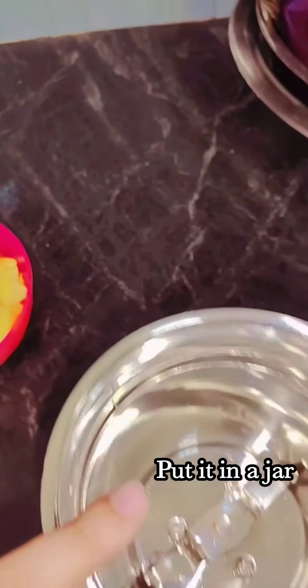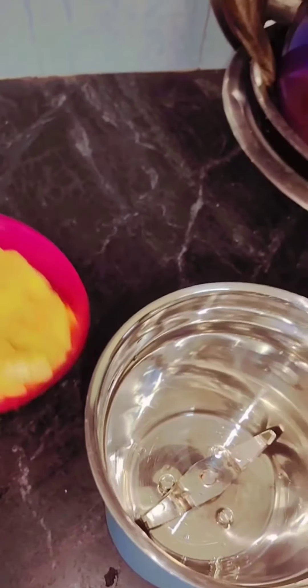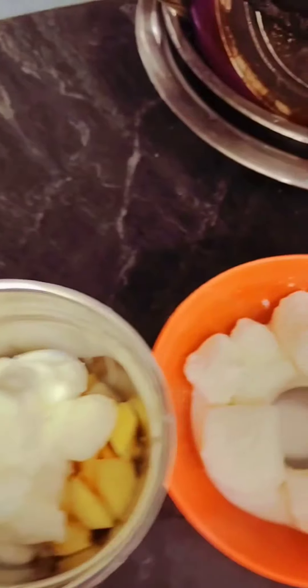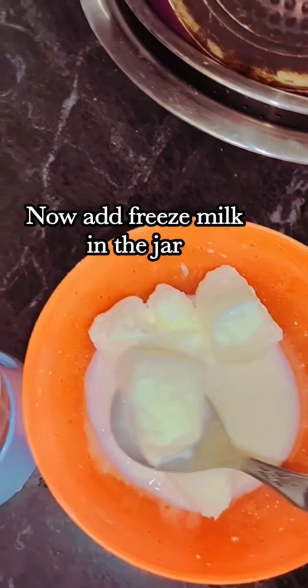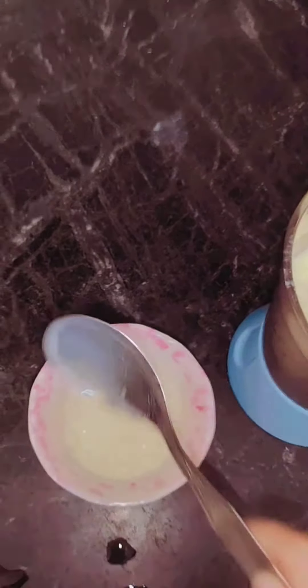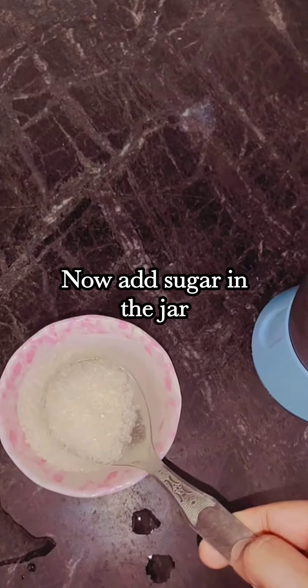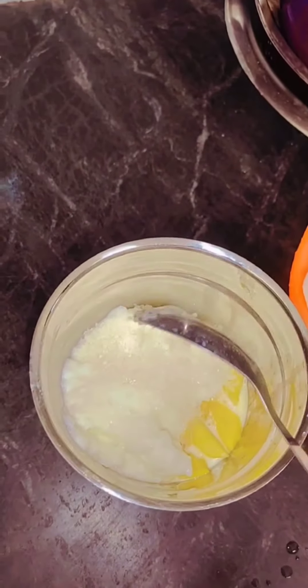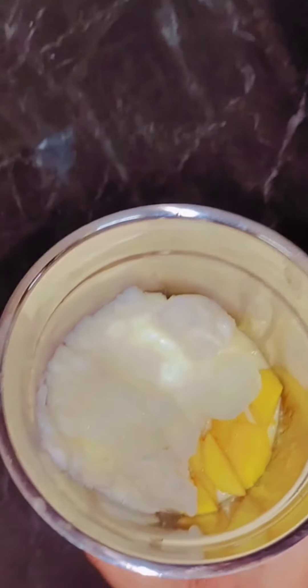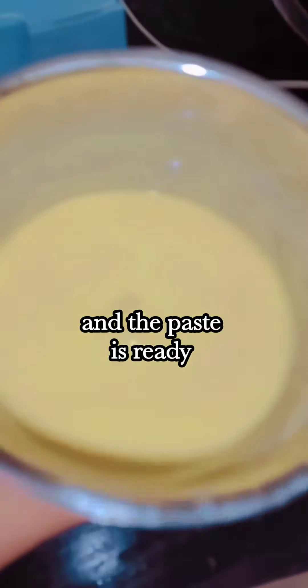Take mango pieces and put them in a jar — don't put all the mango pieces. Now add freeze milk in the jar, then add sugar. Blend it, and the paste is ready.